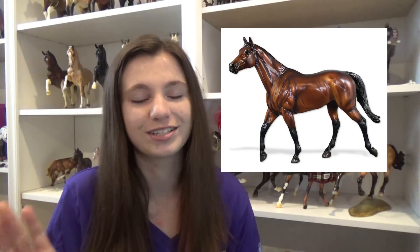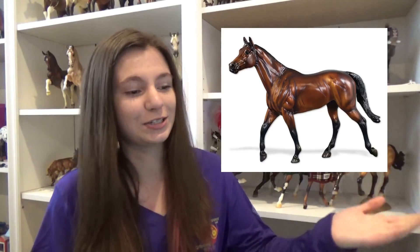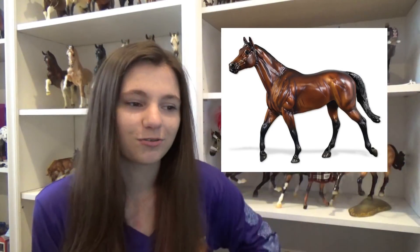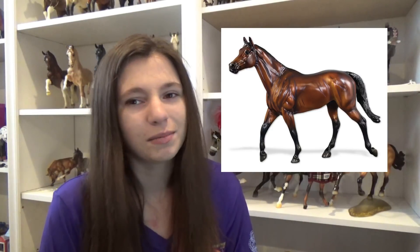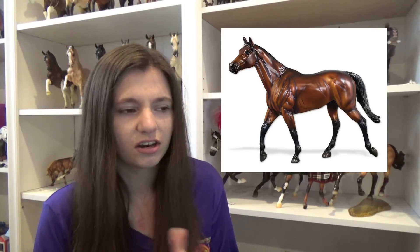My grandparents are taking me this year, which is literally the only reason I'm able to go and I'm so grateful. I'm going to be a senior next year, and after that is college so I doubt I'll have the money to go anymore. He's super pretty — I really like him. I enjoy the mold, and by the pictures he has super nice shading. He kind of looks semi-glossy but like he does have a little bit of shine to him.